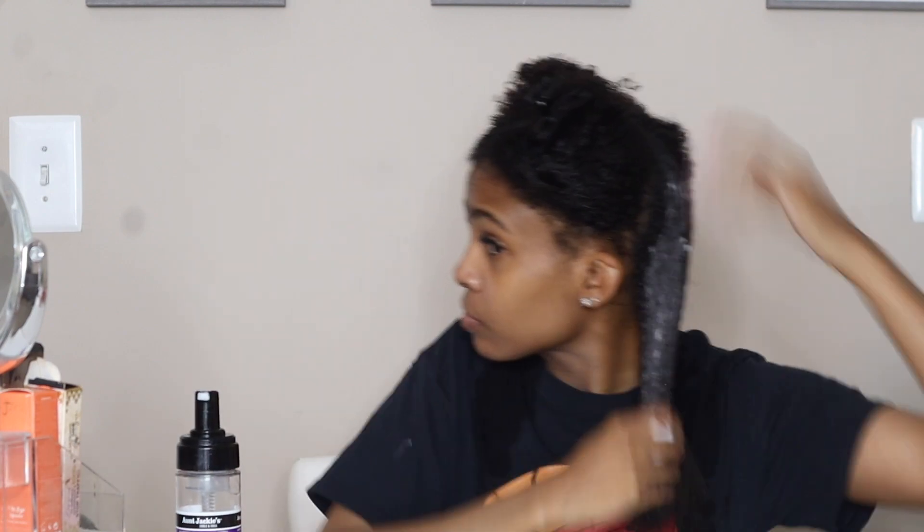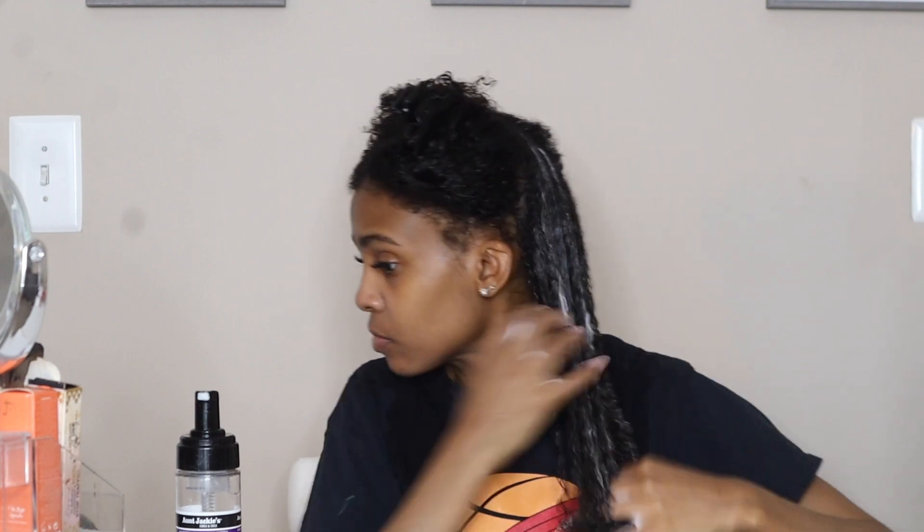I'm going in with my old faithful Frizz Patrol from Aunt Jackie's. I'm gonna smooth that and finger detangle it through that section, making sure I'm getting it real good and making sure that section is moisturized.